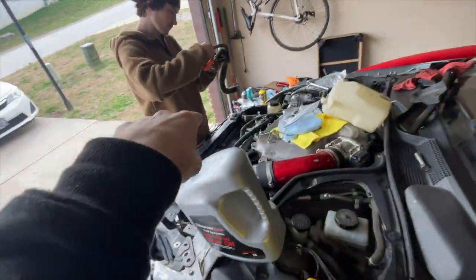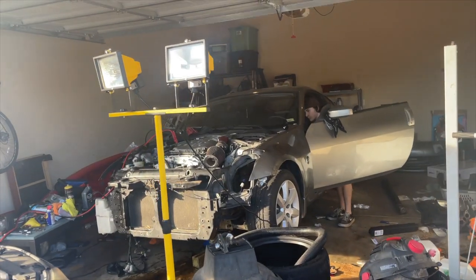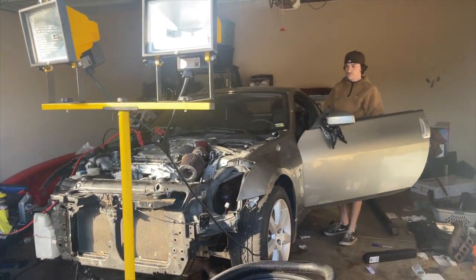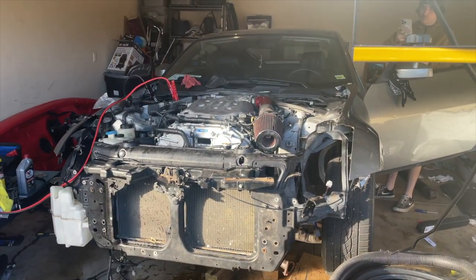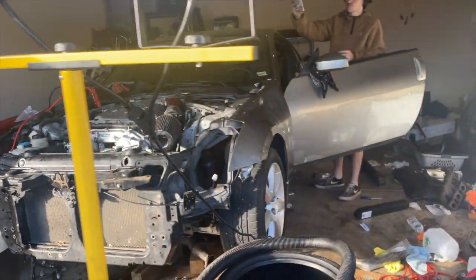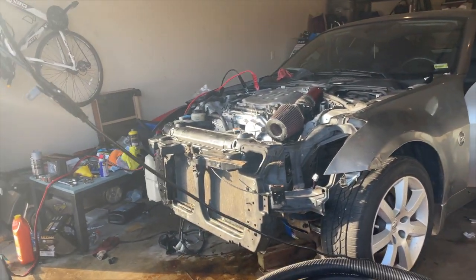Alright, so we got the car started finally. Getting the front end on, and then we're gonna do the driveshaft and put fluid in the transmission. It's power steering.